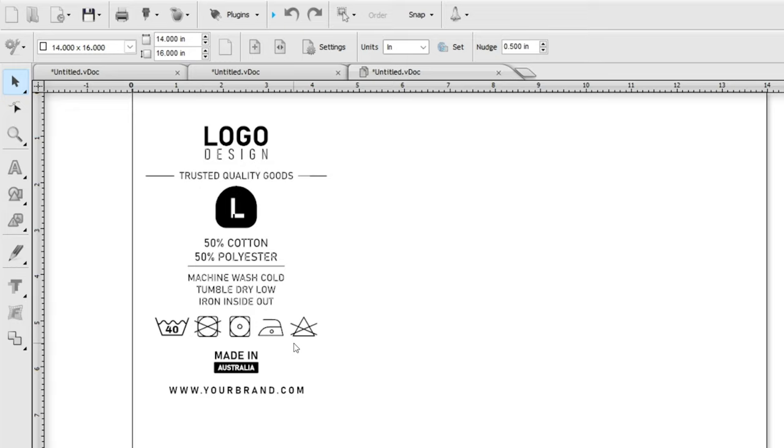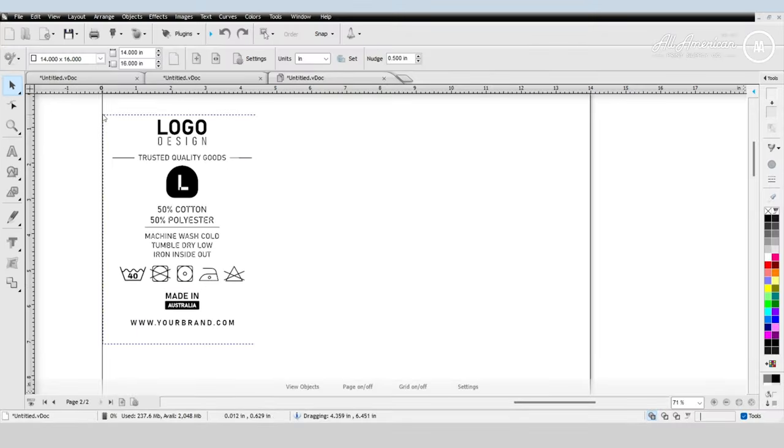For a full breakdown on care instruction symbols, a simple Google search will give you all your different options for communicating exactly what you want your customers to understand. Another essential must-have on any custom neck label that we're rebranding is going to be the country of origin. Here's an example of the garment and the printing being done all in Australia — however, it is important to identify if the garment is coming from a separate country and the printing is done elsewhere. Last but not least, we have our company website — this is free real estate for advertising, so make it easy for your customers to connect with you, purchase more, and develop brand loyalty.